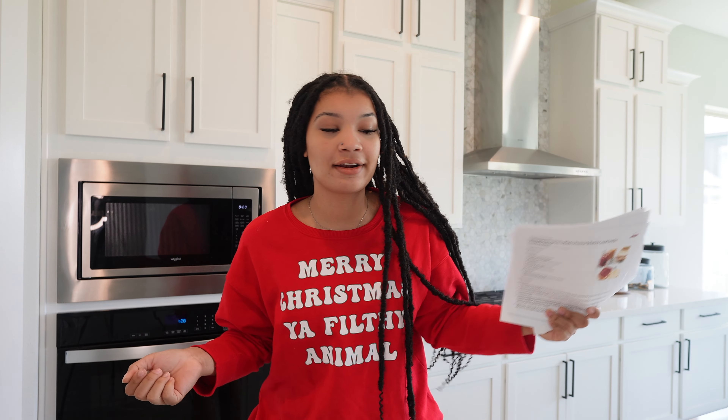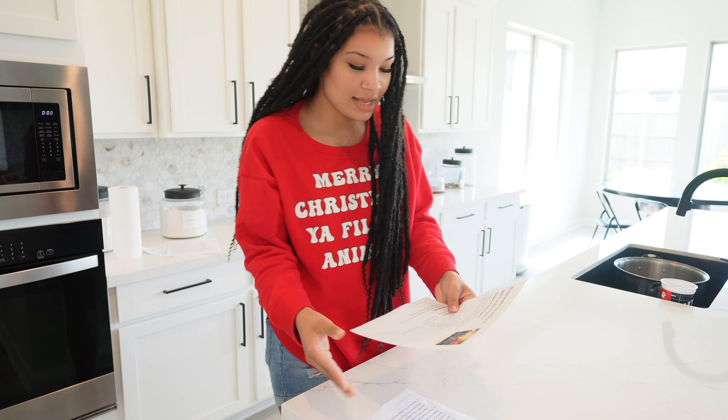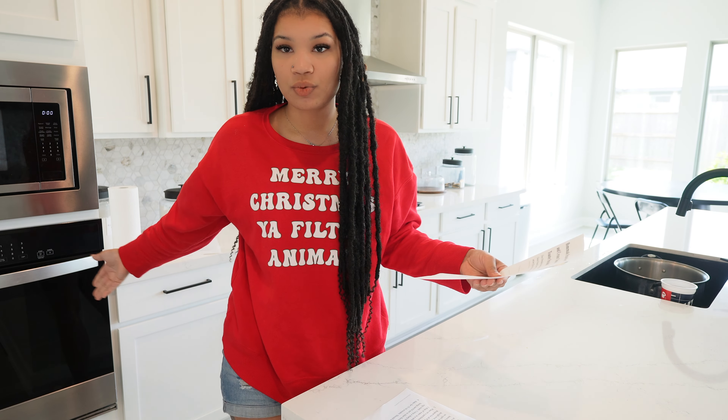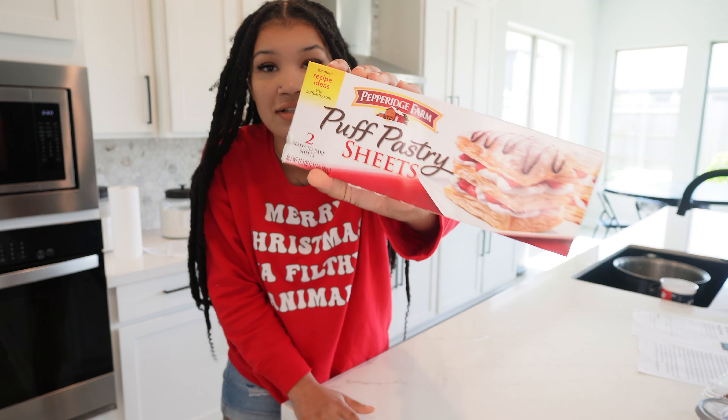I already printed out all the recipes because I want to be prepared, and I went and got everything I needed. First, we're starting with homemade toaster strudels. I personally love toaster strudels, but I've never had homemade ones before, so this is going to be new and I'm excited. The total cook time is 25 minutes — this recipe looks so delicious.